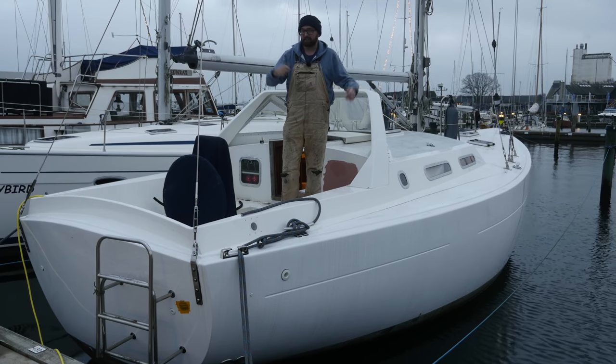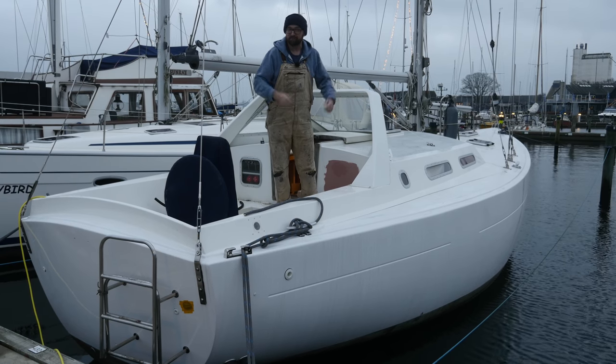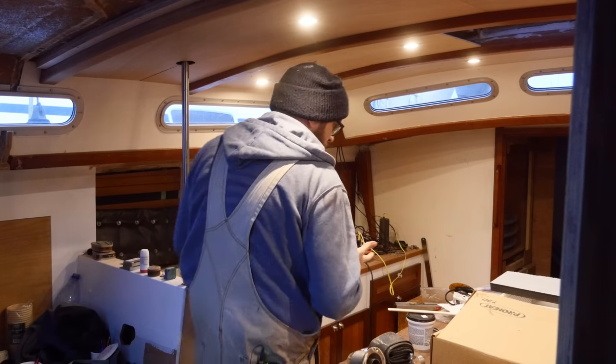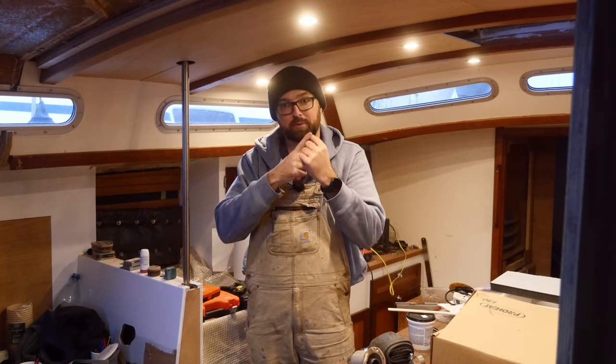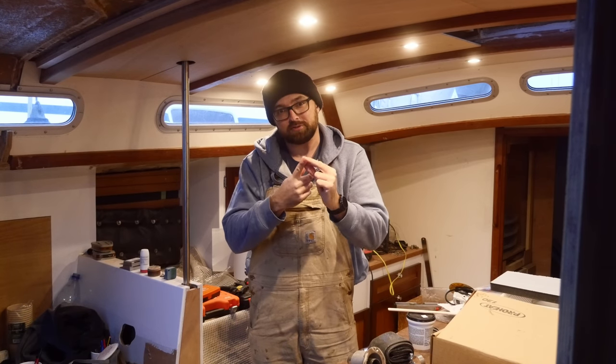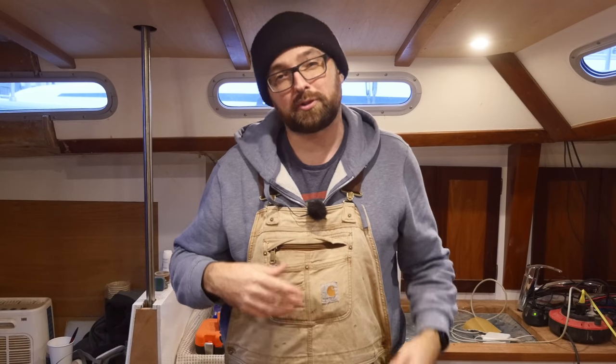Welcome back to yet another fun DIY sailboat refit video here aboard good old Athena. This is part 3 and hopefully the final part in the hydronic diesel heater series. If you haven't seen part 1 and 2 yet, I highly recommend you check those out before watching this video. All that's left to do is hook up the exhaust, fill the system with coolant, and wire up the PFC, the ProHeat Function Controller, and the thermostat.